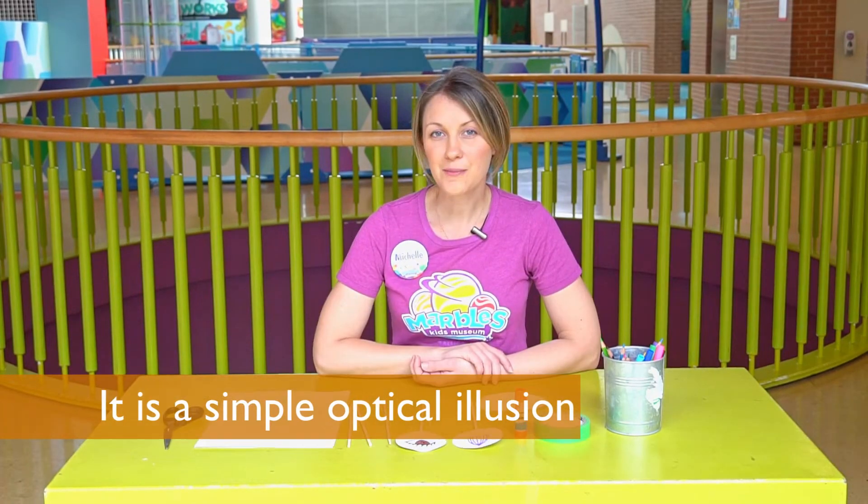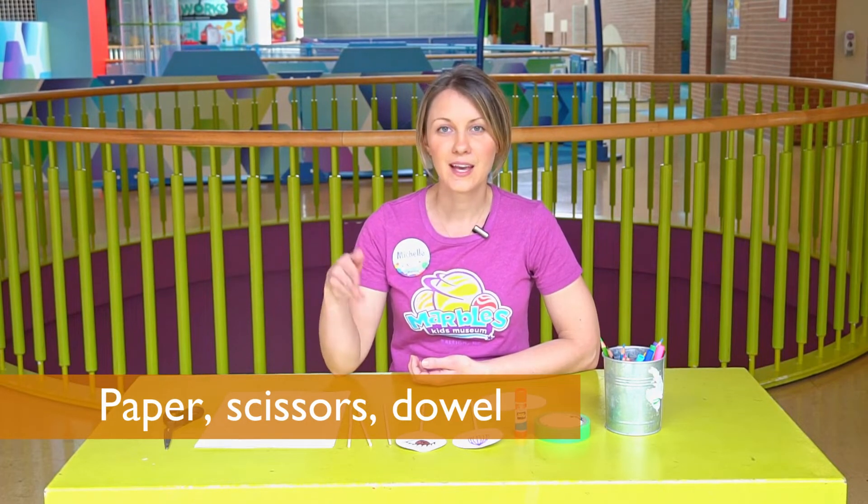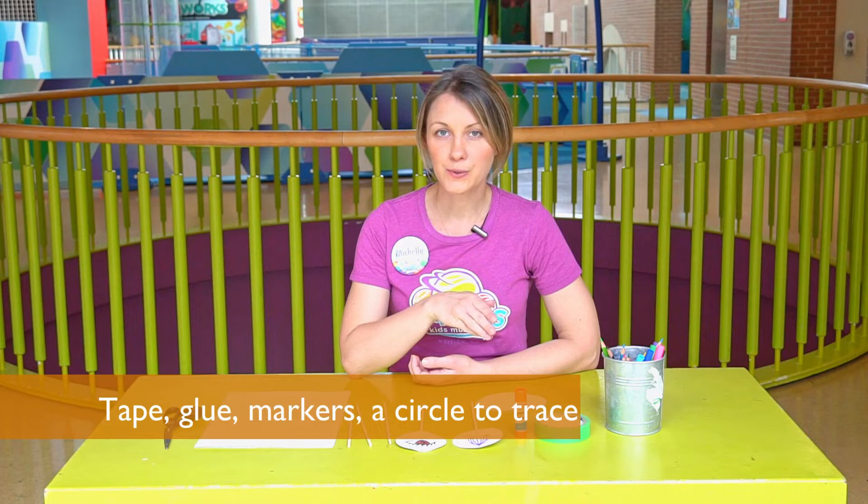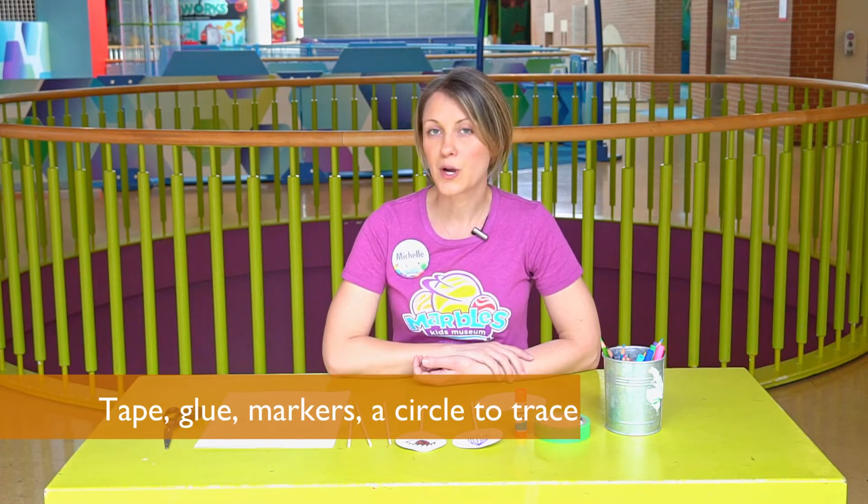To make your Thaumatrope you'll need paper and scissors, a dowel or straws, tape or glue, markers or colored pencils, and a circle to trace.